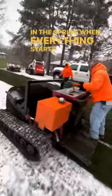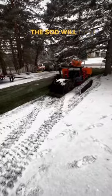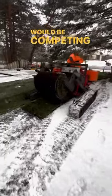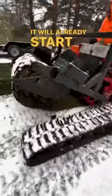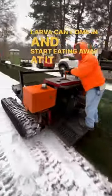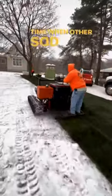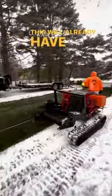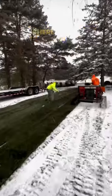In the spring, when everything starts to come back to life, the sod will have a jump start on the pests and the bugs that it would be competing against. It will already start to take root before the Japanese beetle larvae can come in and start eating away at it. And by the time other sod rolls are just getting cut and laid down, this will already have had a chance to become established.